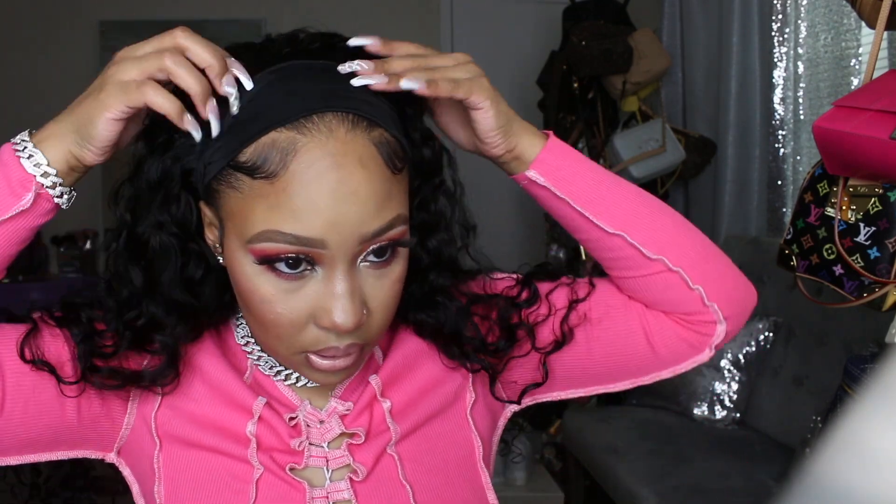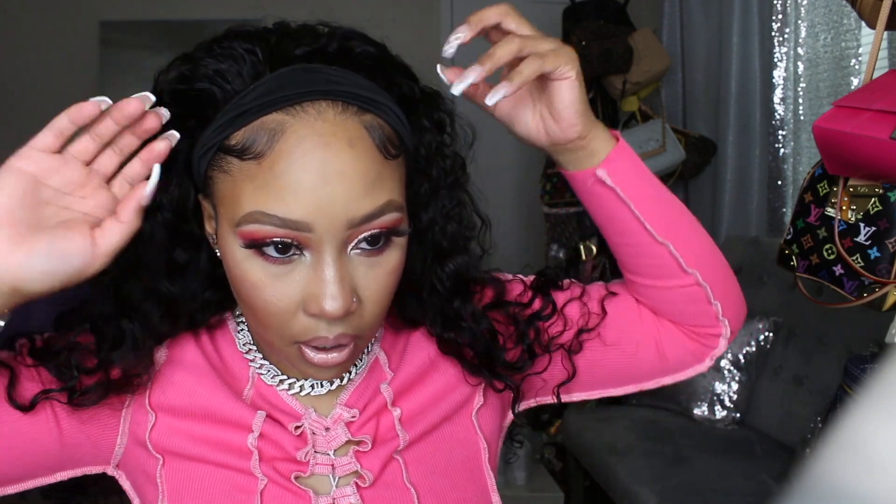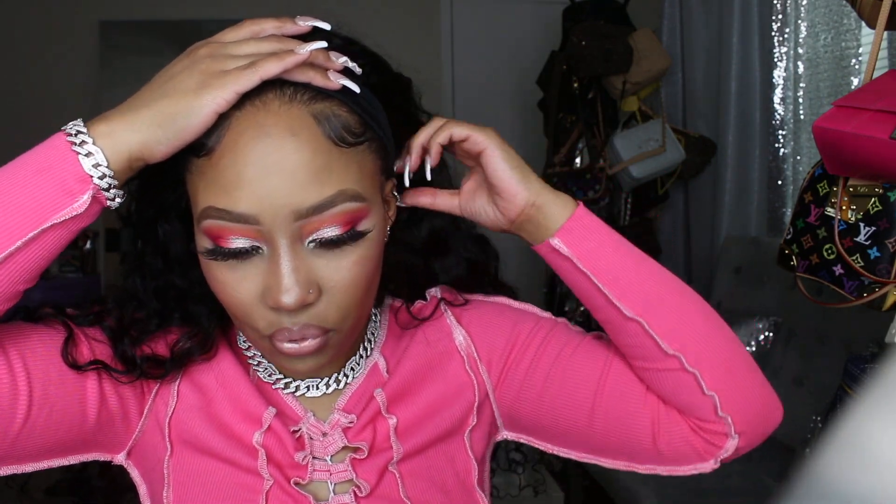Kinky curly — I've only tried it like once in my life before this, because it was so dry and just wasn't giving me that luscious juicy curl I like. But I said let me try it again since it's been years. I got it in a headband wig to see what it'd do. I popped her on — she doesn't have any combs, which may be an issue for some since combs give more security. I fold my headband in half because it gives more room to leave your hair out.